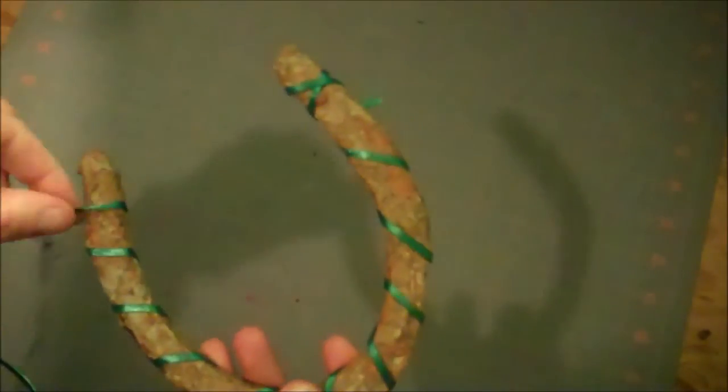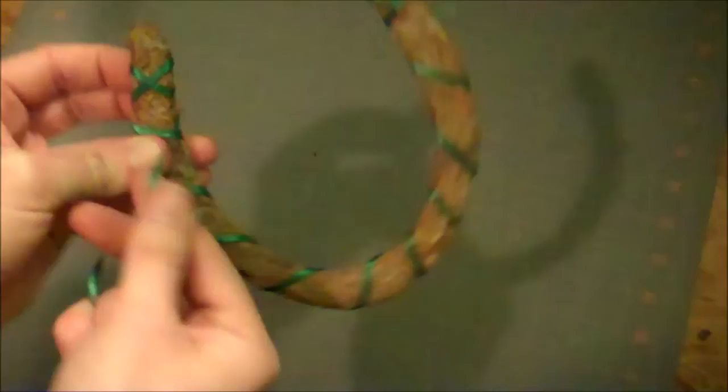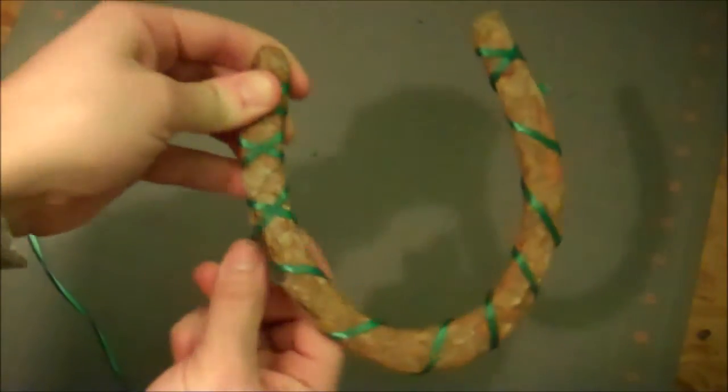Take it all the way up to the top of the other side, wind it around the back and cross it in front. Then take the next one around the back and cross it in front. You end up making X's all the way down.